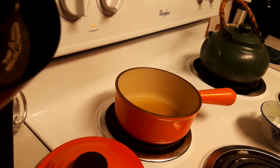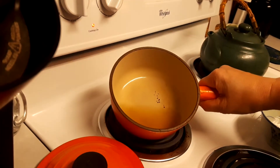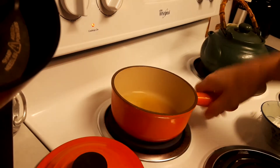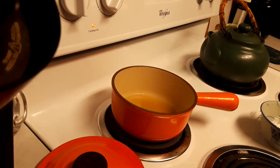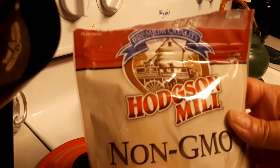All right guys, I'm back. Now we're gonna make some gravy. I'm using just a little bit — maybe half a cup of the chicken stock I made the other day — because these croquettes, it's really just me tonight so I'm not gonna make a lot of gravy.